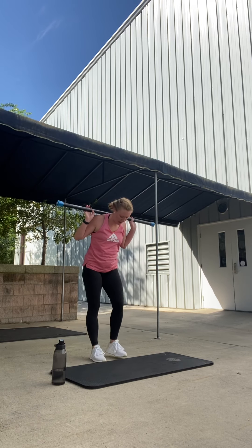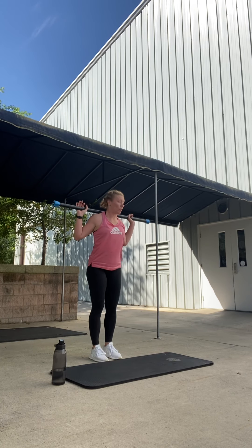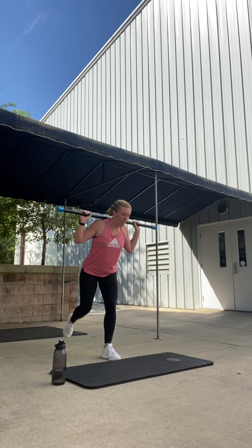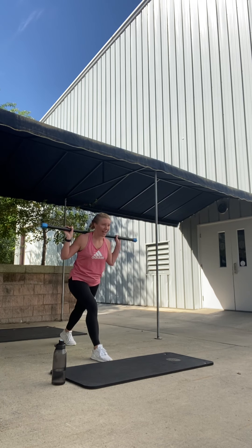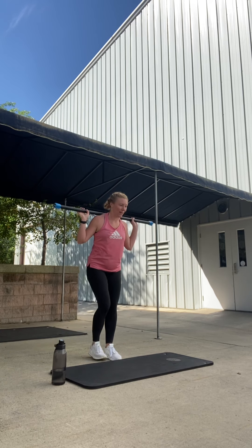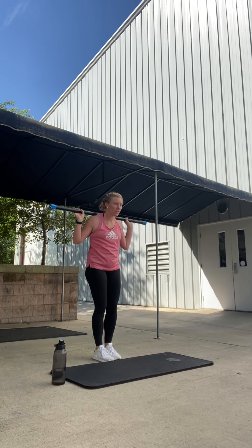Keep the bar right where it is. Come close. We're going to alternate reverse lunges. Step right foot back and lunge first — it goes back, lunge, lift, together. Other side. Back, lunge, lift, together. Good. Right — drop the knee, together. Left — drop the knee. That's it. Keep these going. Eight like this. Eight. Down, up. Seven. Good. Chest nice and open. You look good.